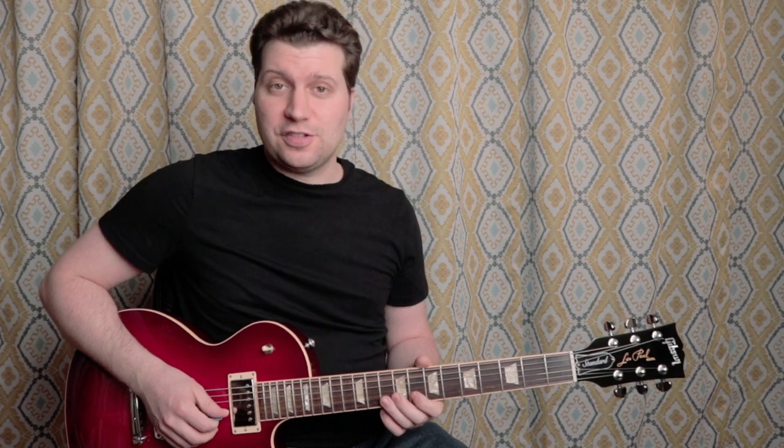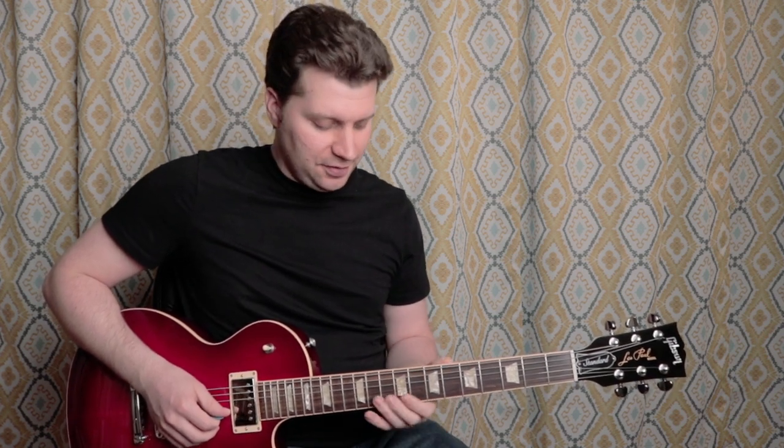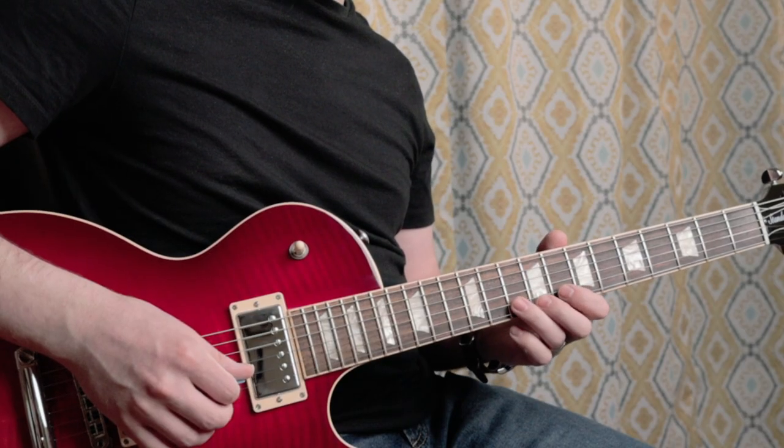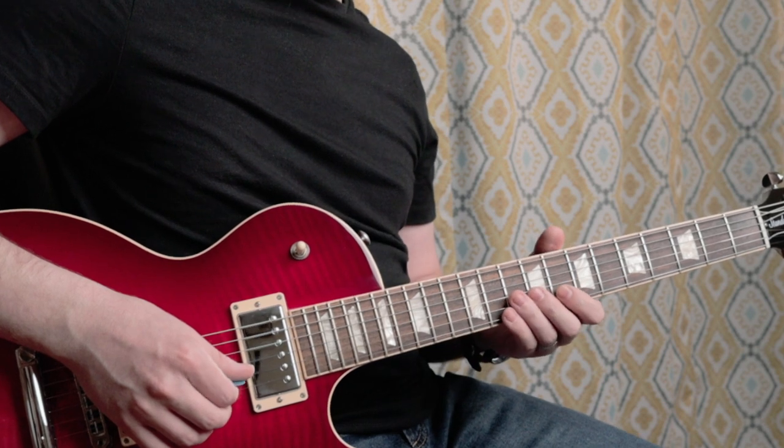The second part of the lick, which fits over that G major chord, is very simple — it's just two notes. We slide up to the tenth fret on the B string, play that with our third finger, and then first finger at the eighth fret on the B string.